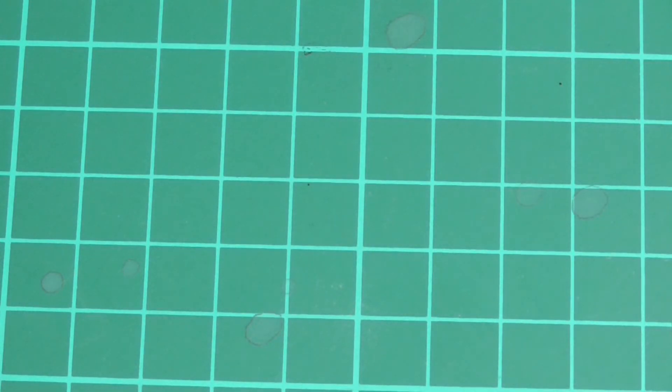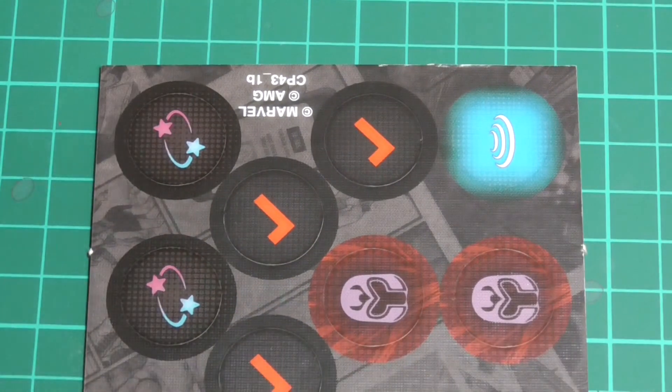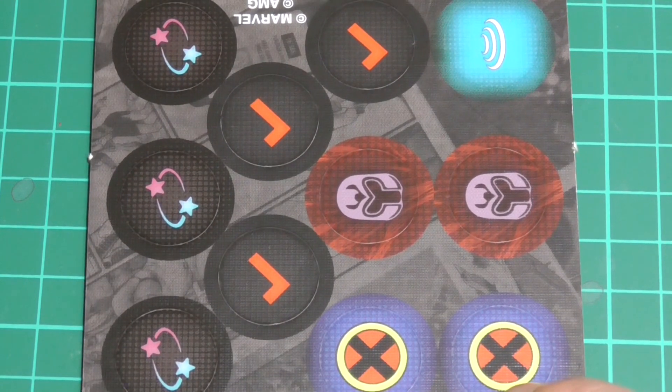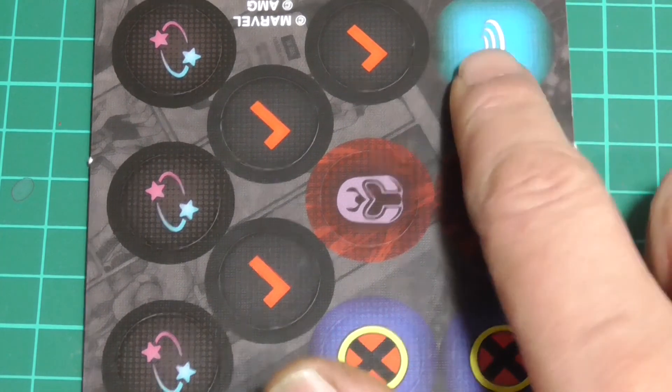So not only did you get two models, you've got loads of bases as you always do, and loads of tokens - Brotherhood tokens, activate tokens, dazed tokens (three of them). I'm really looking forward to painting these guys up. Real nice turquoise characters - they really do tickle my hobby pickle. I do like turquoise, lovely colour, and I do like the 90s feel.